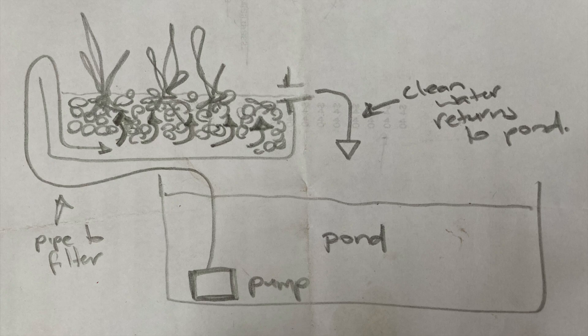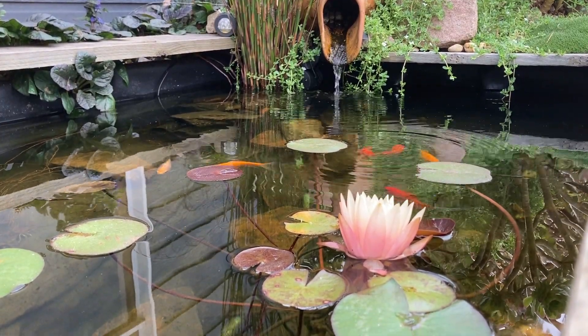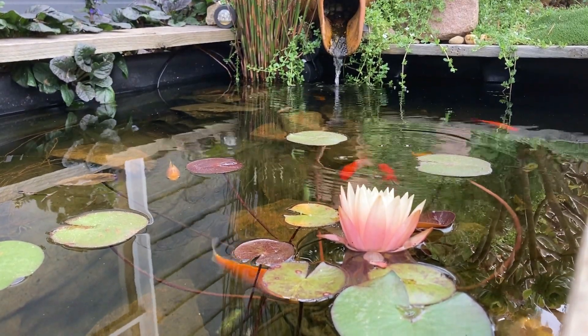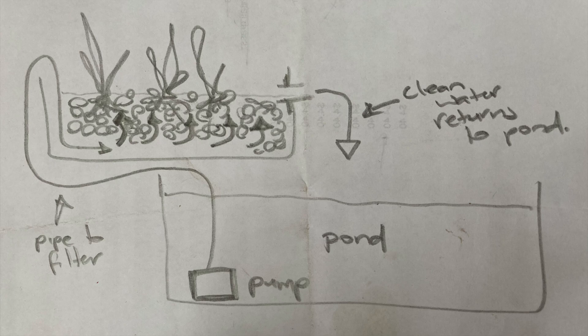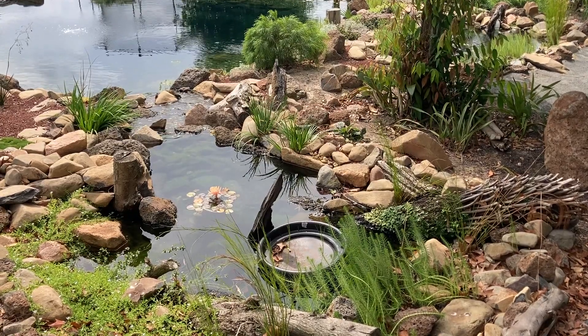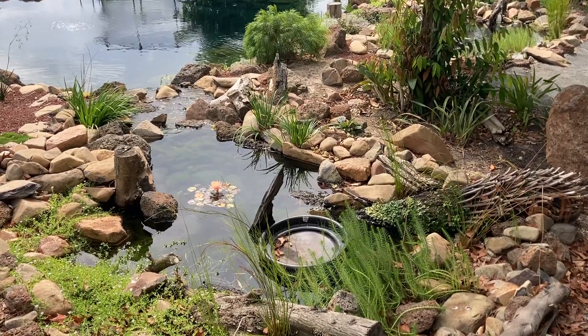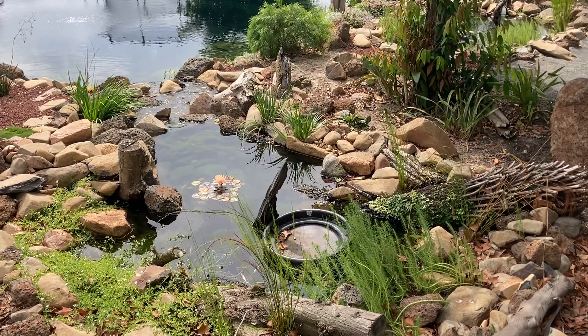Here's a rough diagram of a basic bog filter — no picking on my drawing skills or lack thereof. The pump takes water from the pond into the base of the bog filter. I've found that bog filters work better if the water moves from the bottom to the top before spilling back into the pond. From the bottom of the filter, the water moves up through rock and pebbles or some other type of media. This is what provides surface area for those bacteria and microbes that are cleaning the water. If the bog filter is designed well, the bacteria will be the most important component.